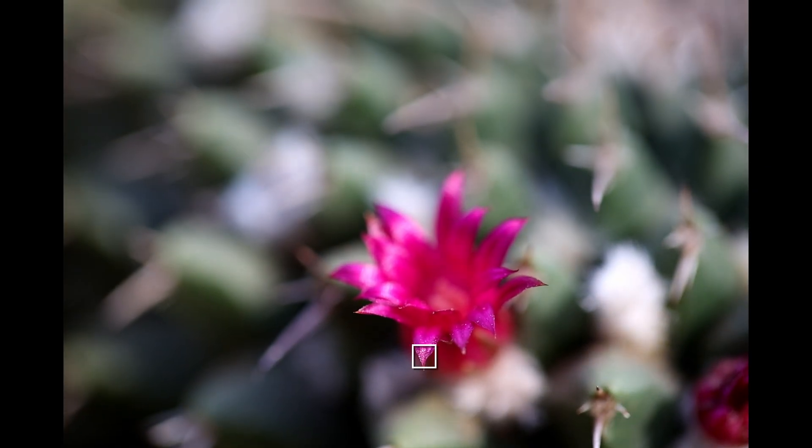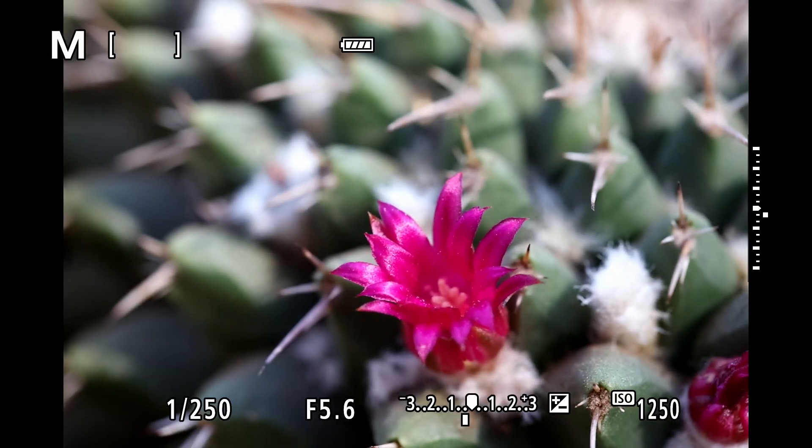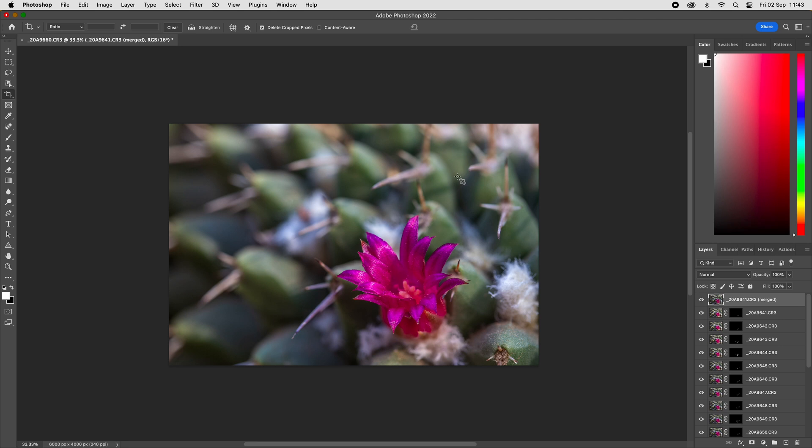Focus bracketing is a technique used most often in landscape or macro photography, where multiple images are taken at different points of focus to extend the depth of field. These images are then merged together in software, combining the focus of each individual frame to create one final super sharp composite with as much detail as possible.